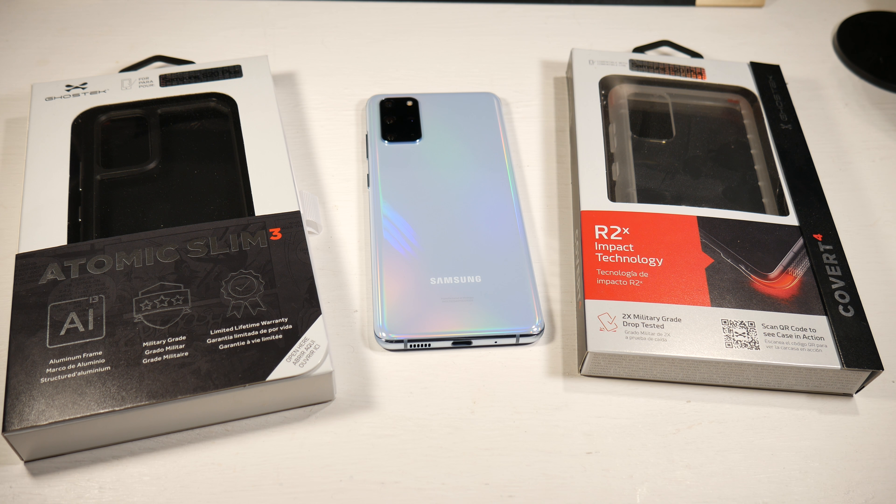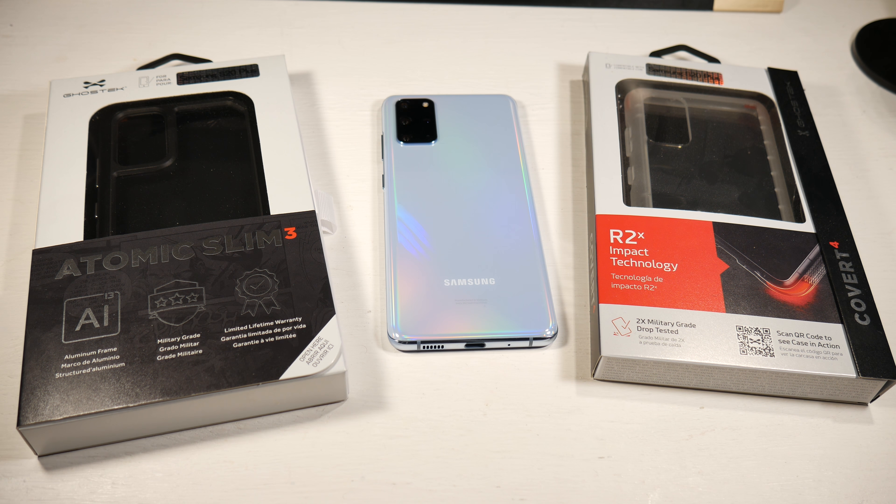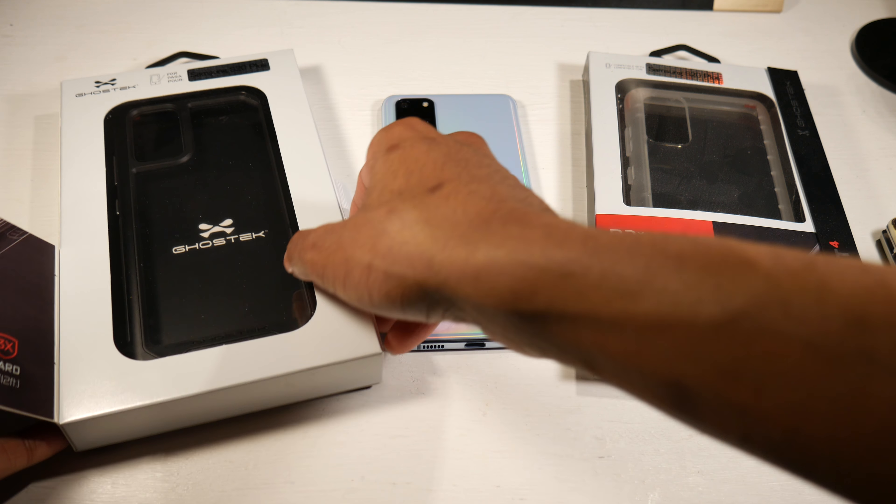What is up guys, today we're going to be looking at some cases from Ghost Tech. One of the first things you want to do is get a case for your phone — any phone you're spending a thousand-plus dollars on, you're definitely going to want to invest in a really good case. These will retail for around 40 bucks. Let's go ahead and get started with the Atomic Slim 3.